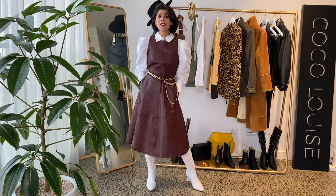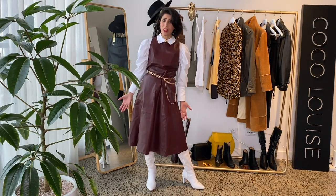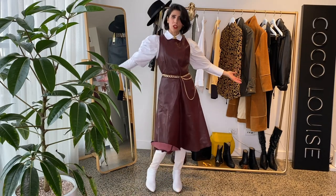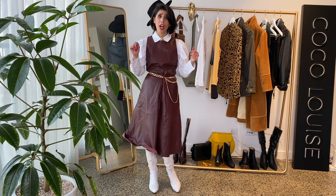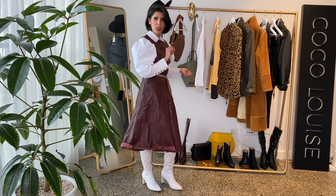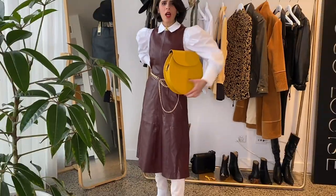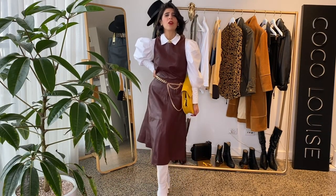Add your shirts underneath your dresses. This dress is a summer dress but I've made it work for winter — I have my stockings, my boots, and my shirt underneath, so I'm very warm. Definitely add that extra contrast of color. I'm going to wear my mustard bag again — look how the mustard works with this outfit. It looks fantastic, so add that pop of color to your look and don't be afraid.